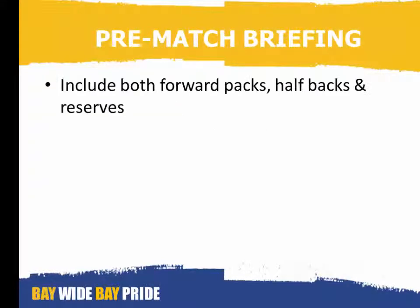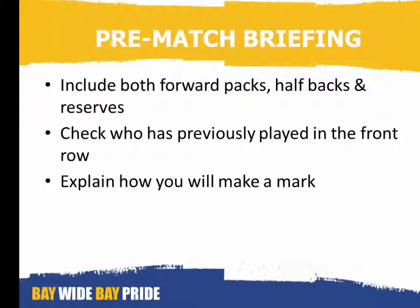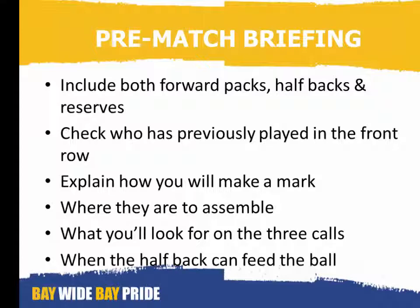Pre-match briefing: include both forward packs, halfbacks and reserves. Check who has previously played in the front row. Explain how you will make a mark, where they are to assemble, what you will look for on the three calls, and when the halfback can feed the ball.